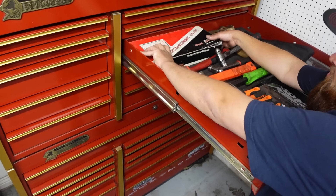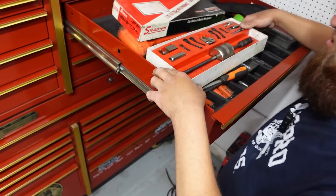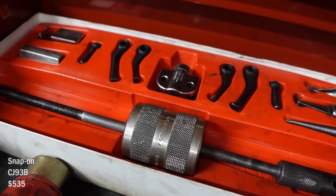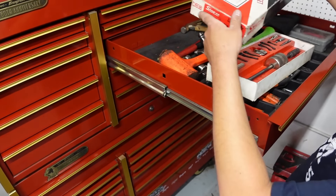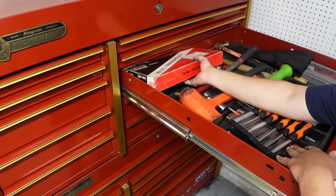You'd be amazed at how many times you use something like this. A small sliding hammer — this thing is awesome. There are so many things you'd never think of until you need it. Who makes that? Snap-on. You use it for pilot bearings and stuff? Yep — and I've used it for so many other things.